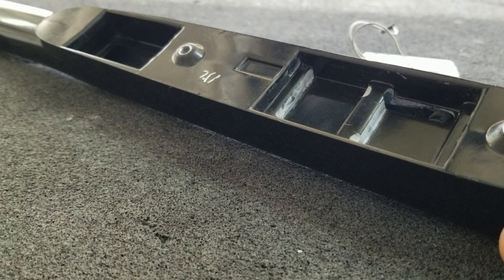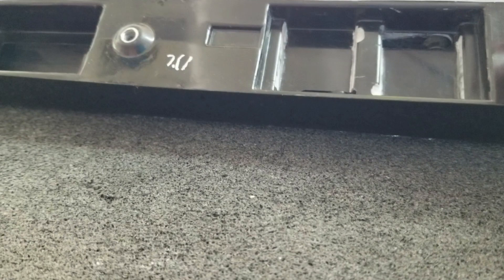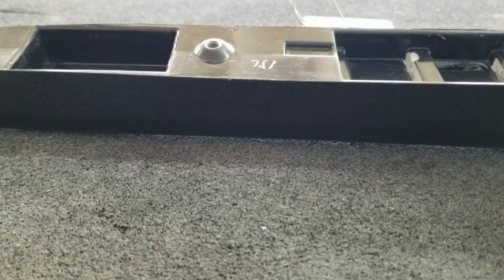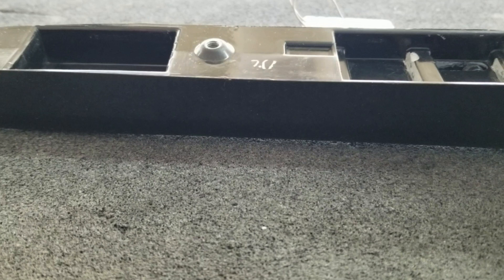So I'm going to actually bolt down the servos, get the servo arms hooked up and screwed in, and pass the wire through here. That'll pretty much complete the back end of this fuselage. I'll also glue the connector in for the wiring harness — the wing connector.